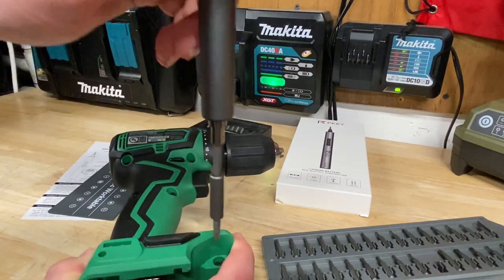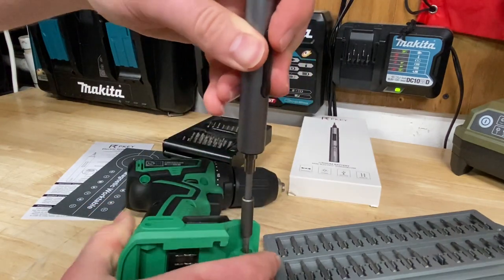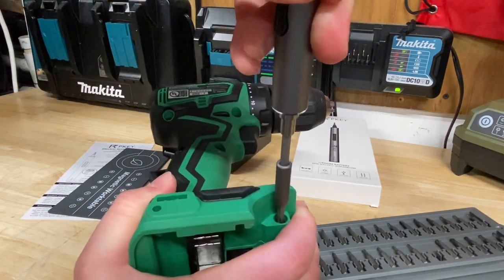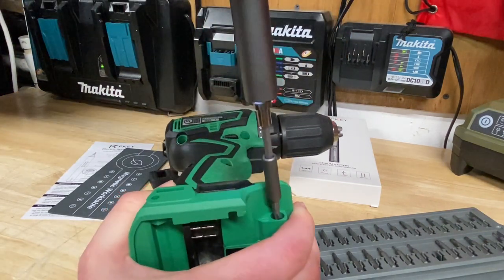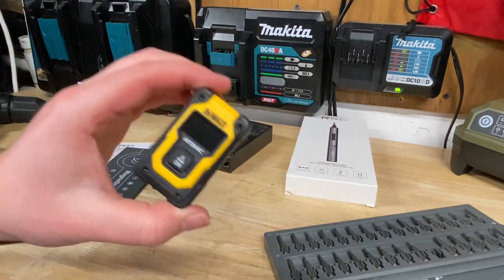Let's take out one of the screws from this Metabo HPT drill and see how much torque we've got. Oh no, it does not have enough for that one. But I can still do it in manual mode, so let's hop to something a bit smaller.